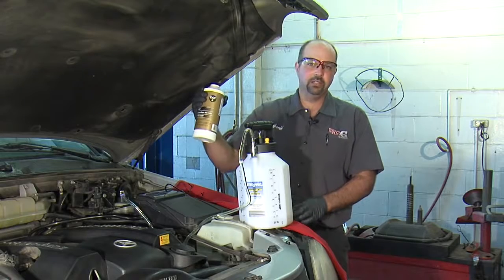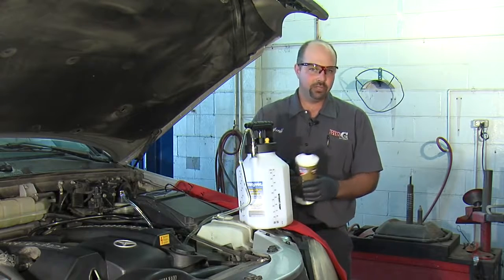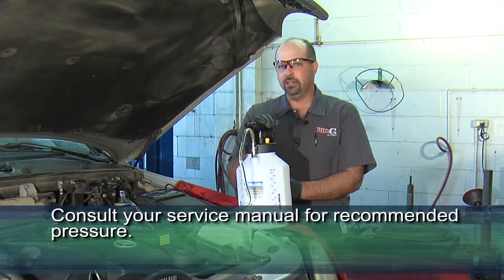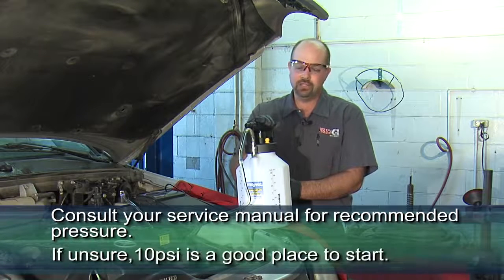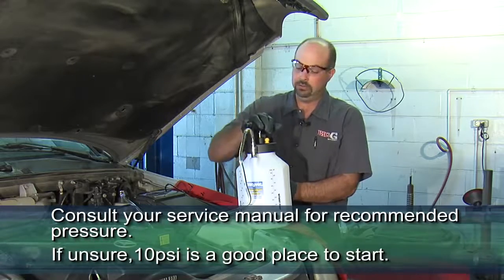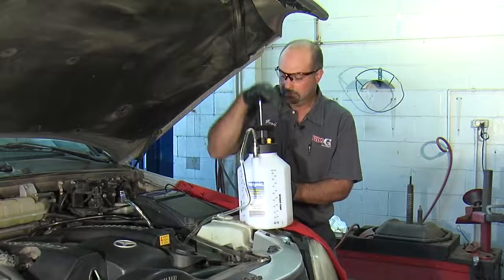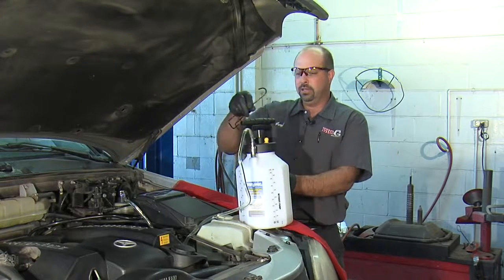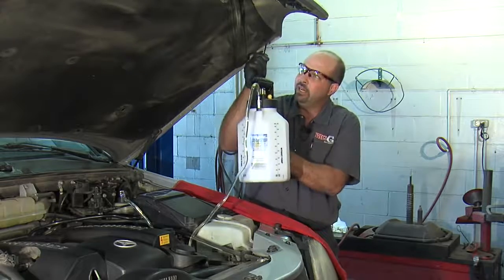This particular vehicle calls for DOT 4 brake fluid. I poured a whole quart into the pump, which should be enough to do this job. It's always a good idea to consult the service manual to see what the proper pump pressure should be. If you're unsure, 10 psi is a good place to start. So I'm going to pump this up until I get to 10 psi. The machine also comes with this hook, which makes it nice to hold everything level while you're bleeding the brakes.